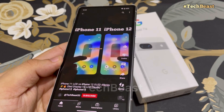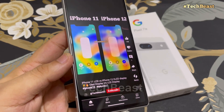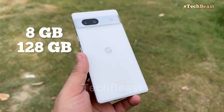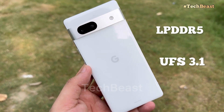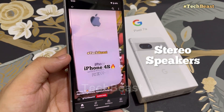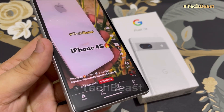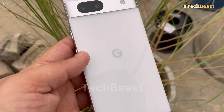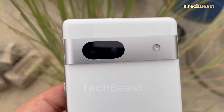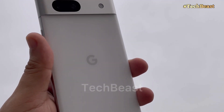The phone also has IP67 protection. The screen size is 6.1 inches. There is only one variant with 8GB RAM and 128GB storage, using LPDDR5 RAM and UFS 3.1 storage. The phone features stereo speakers which are very loud — in fact better than the Pixel 7 — with more bass and more punchy sound.